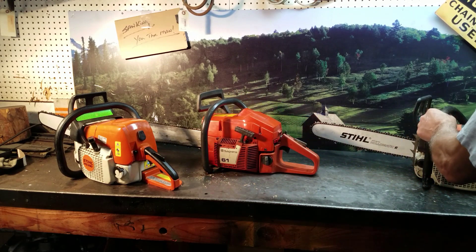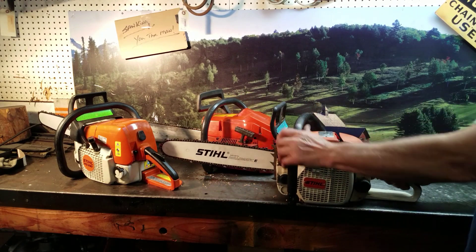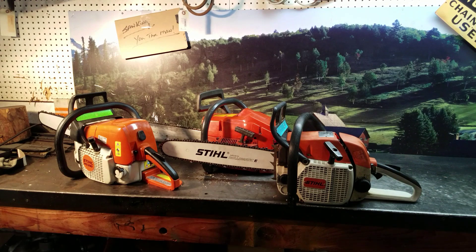The third one's a very popular Stihl 028AV Super. 16 inch bar chain on that one, 325 pitch. Very fast cutting.